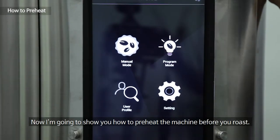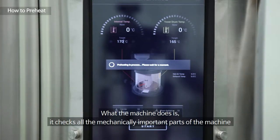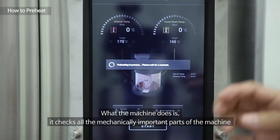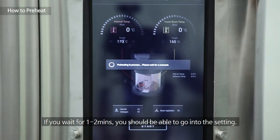Now I'm going to show you how to preheat the machine before you roast. You press the manual mode and what the machine does is it checks all the mechanically important parts of the machine so that there are no faults before you roast. If you wait for one to two minutes it should go into the settings.